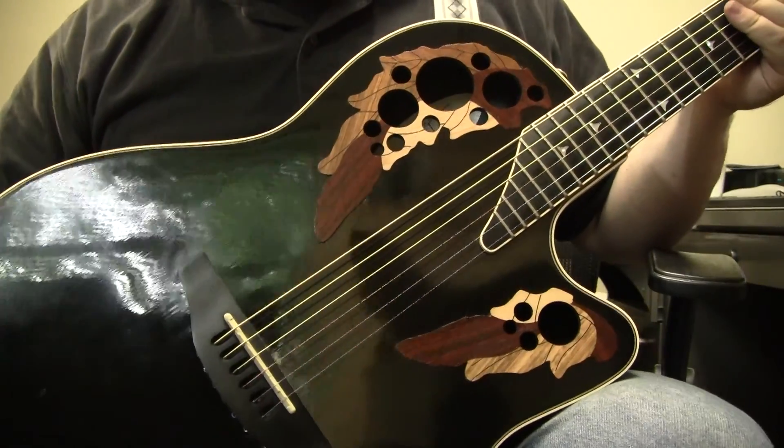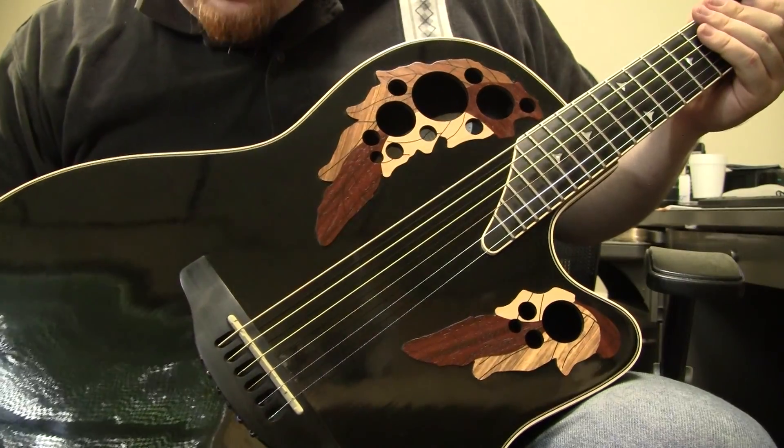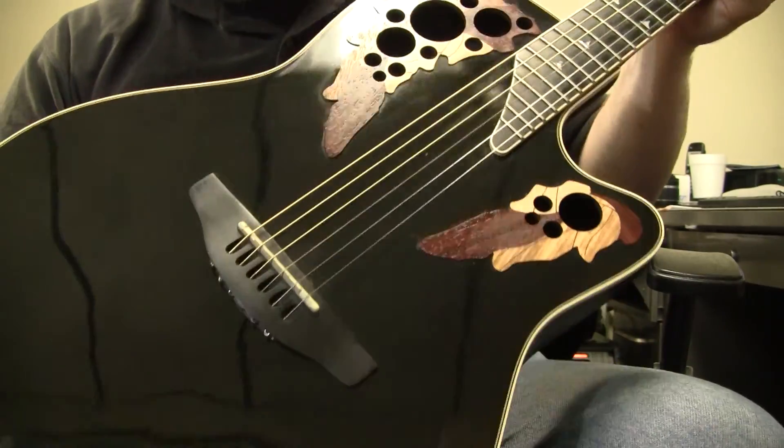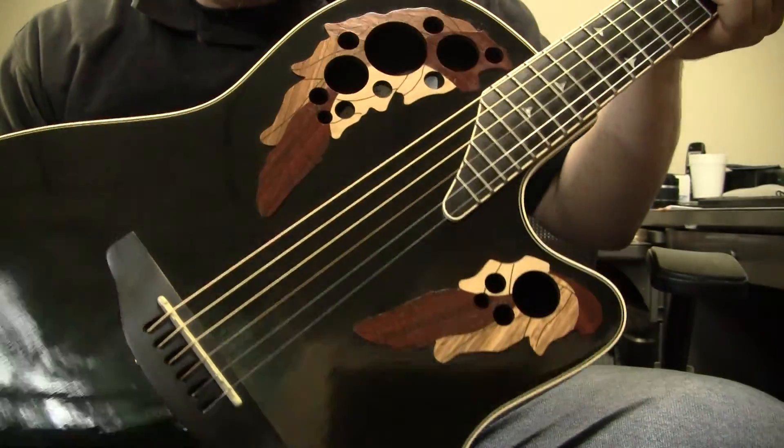Hello, this is Sam with B-Sharp Guitars. With me is an actual Ovation — not a foreign-made Ovation or an Applause — an actual Ovation made up in Connecticut. It is the 1868 Elite model.